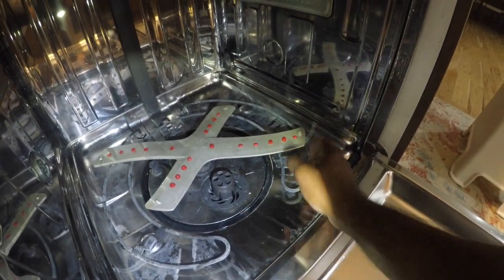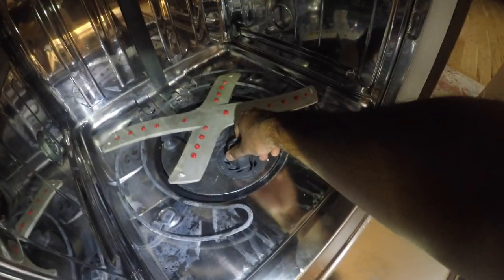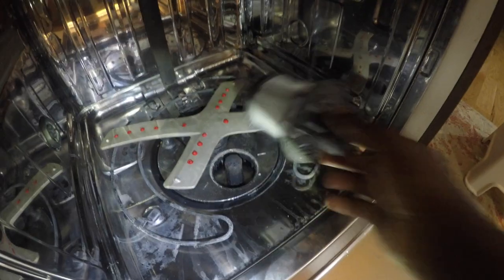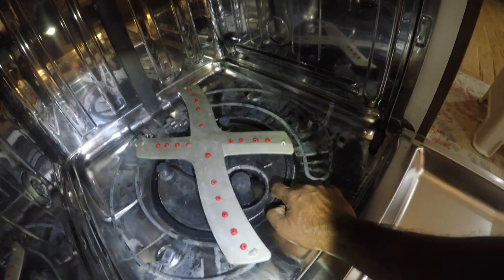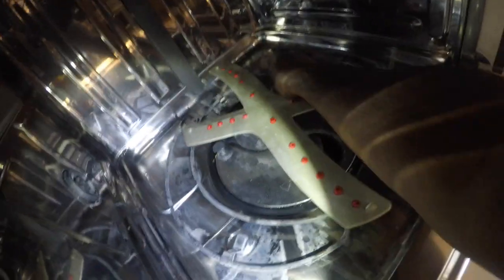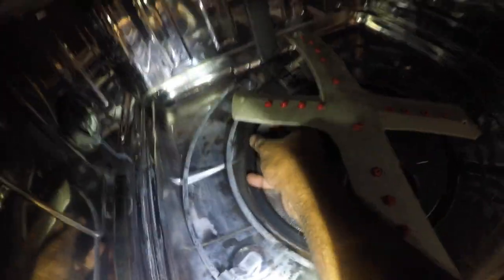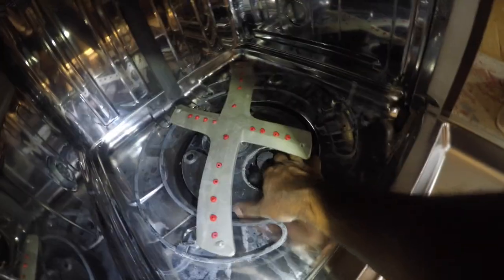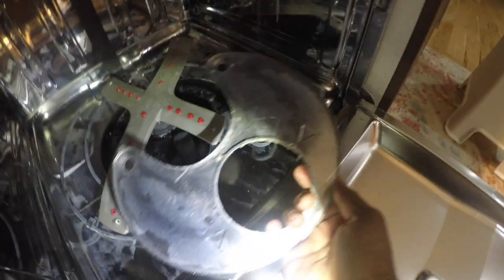Unfortunately I was not planning to do a video - I was just checking things, and I did already remove my filter and cleaned it. In this particular model, this is your filter - you unlock it. It's pretty clean because I already cleaned it. Then you also have to remove this silver tray, which is also a filter. You remove the two plastic screws and take it out like that.